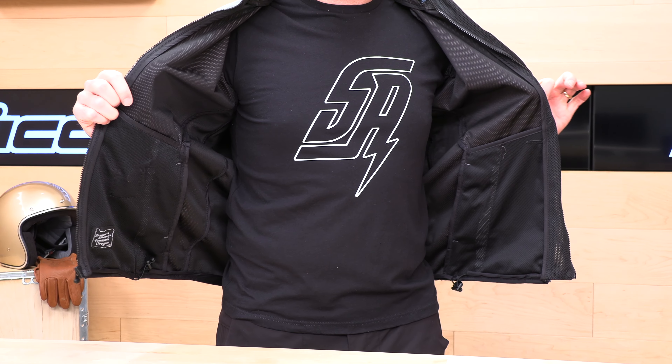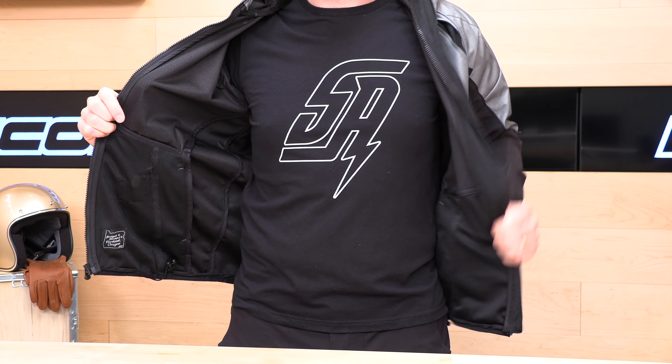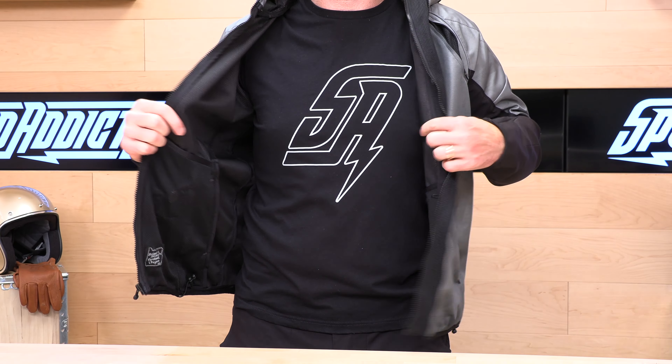Let's talk about the zippers. They're using YKK zippers — nice, easy entry. As I open it up, you'll see that it's just kind of a mesh liner. It doesn't have a true liner, so this is kind of a shell. It's not going to provide a ton of warmth. If it's cooler outside, you're going to want to wear your own base layer. There are no pockets on the inside.